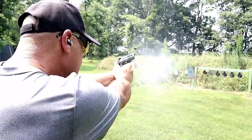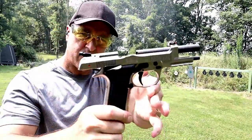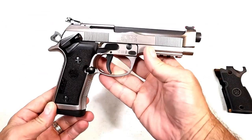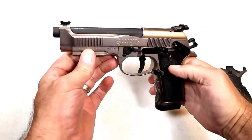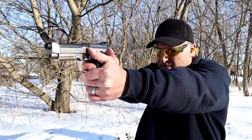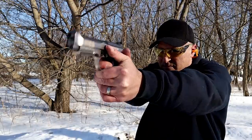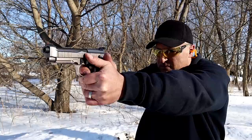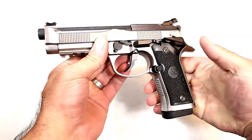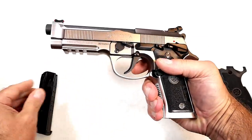Let's start right here with the Beretta 92X Performance. I absolutely love this handgun. When they came out with this in 2019, they created a winner — built for competition, much like the M9 models, except it has a stainless steel frame adding to the weight. It also has front serrations, ambidextrous frame-mounted thumb safety, and an amazing trigger. It comes with two 15-round magazines; the larger M9 mags will also work with this handgun.